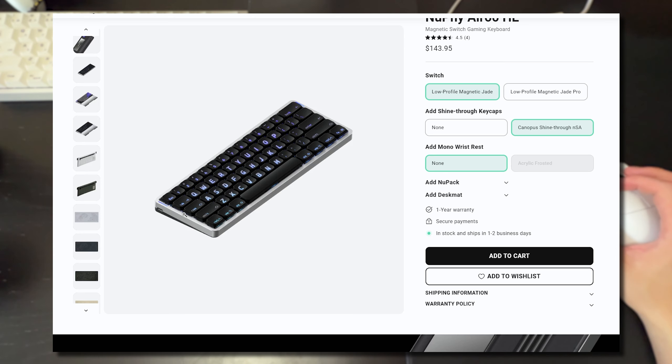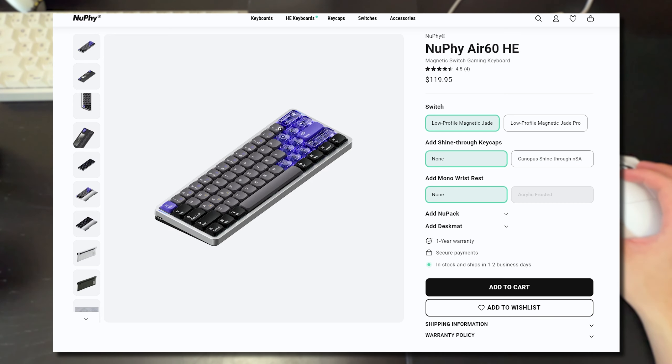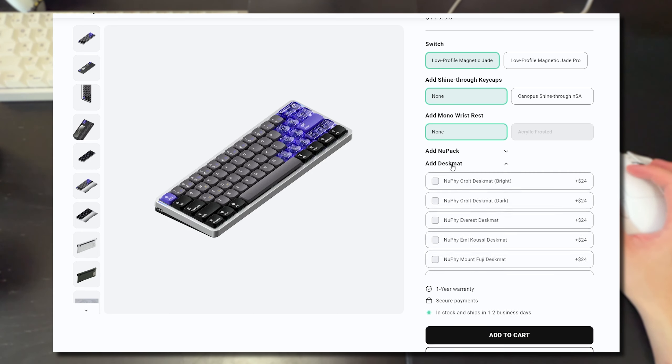You can also add shine-through keycaps for an additional cost, but if you don't choose that you just get the default keycaps. You can also add on things like their desk mats and other accessories.